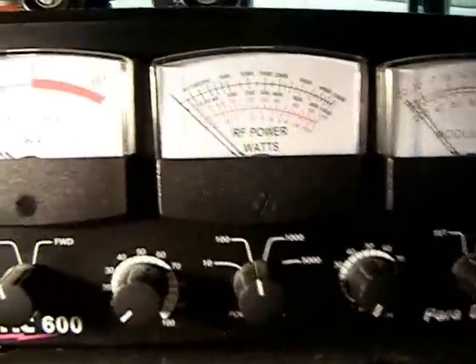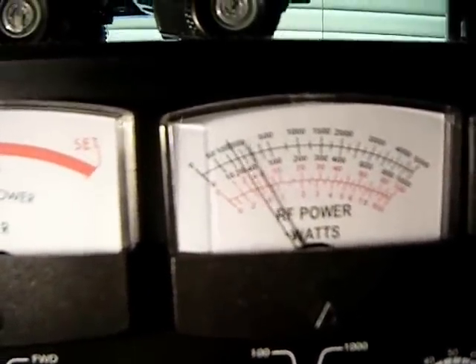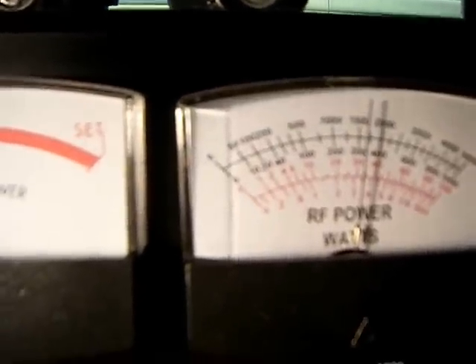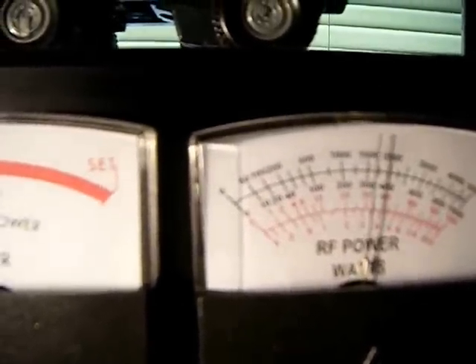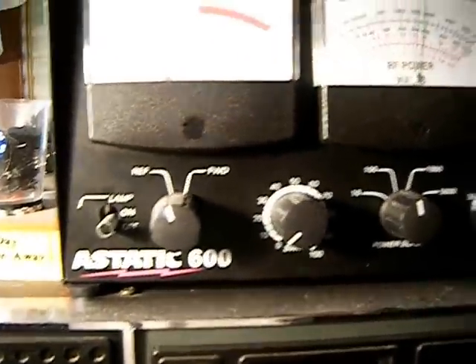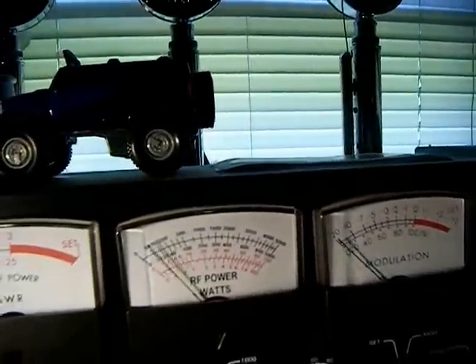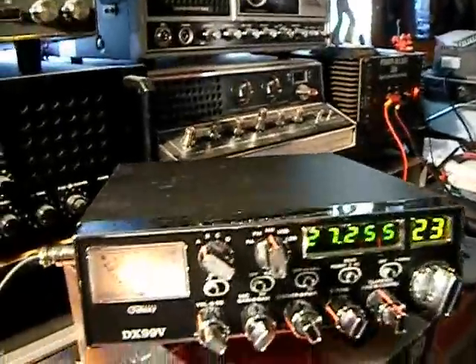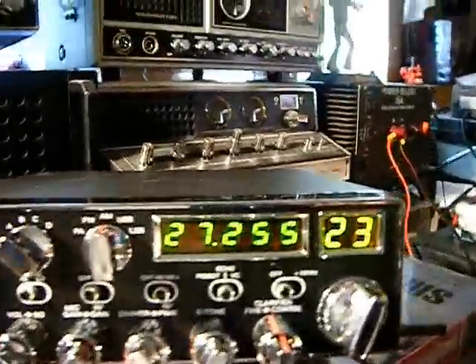I've been fooling around here. I've got my dead key set — you can see around 2 watts. About 35 watts worth of swing on my static 600s. Good looking, good working radio.